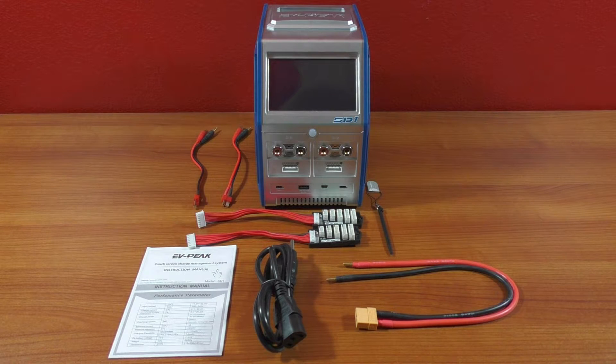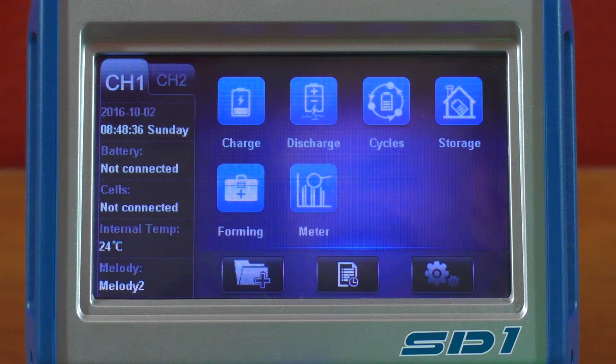Inside the box you get the charger — and this thing is massive, it has a handle on the top and a beautiful touchscreen. You also get a stylus for the touchscreen, two balance boards, two sets of charge leads with a Deans or T-connector, a DC power cable with an XT90, an AC power cable, and an instruction manual.